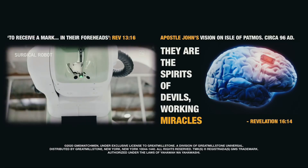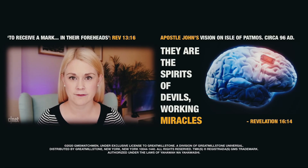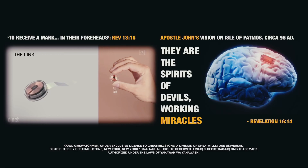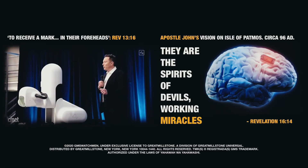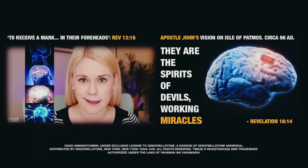Elon Musk is at it again. This time, he was unveiling a new brain-computer interface called The Link, and he says that one day it could cure everything from paralysis to blindness. I'm going to explain all of this to you using the galaxy brain meme.